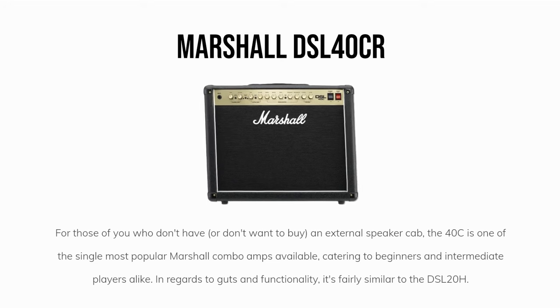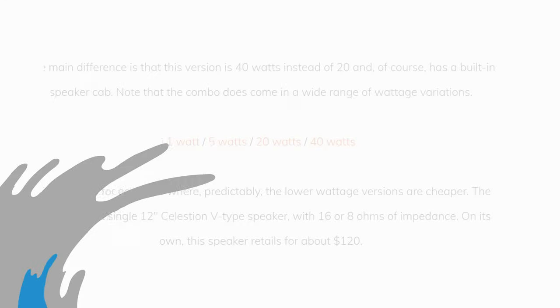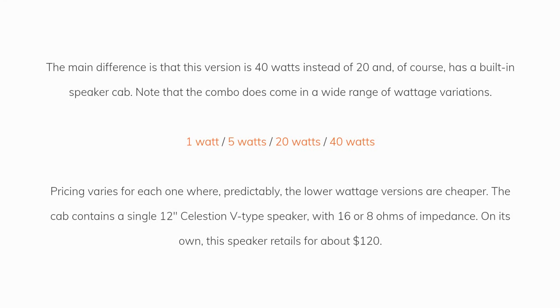For those of you who don't have or don't want to buy an external speaker cab, the DSL40C is one of the single most popular Marshall combo amps available, catering to beginners and intermediate players alike. In regards to specs and functionality, it's fairly similar to the DSL20H, which we'll cover next. The main difference is that this version is 40 watts instead of 20, and of course has a built-in speaker cab.